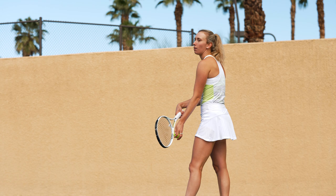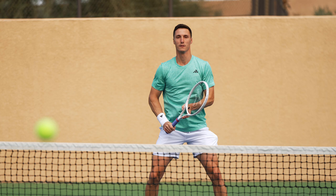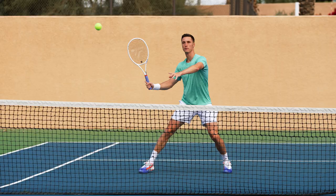My favorite shot to hit with the racket would be the serve. It all starts with the serve, and if you have a good serve and you can control, then you get a lot of advantage in the point. My favorite shot to hit is probably the volleys — that's my strength as a player. And I think this racket is great for the volleys, so I like trying different things and hitting different volleys with this racket.